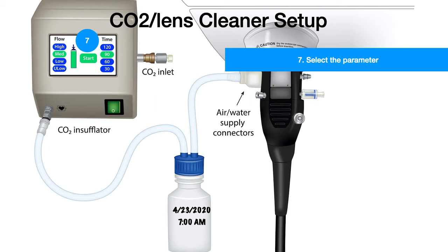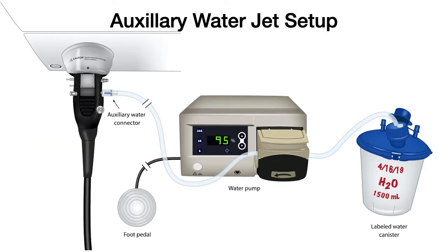We have learned how to set up the CO2 lens cleaner setup. Next, let us look at the auxiliary water jet setup. Take a few seconds to see where the tubings go from the water canister to the water pump to the auxiliary water connector, and the foot pedal that generates the water jet.